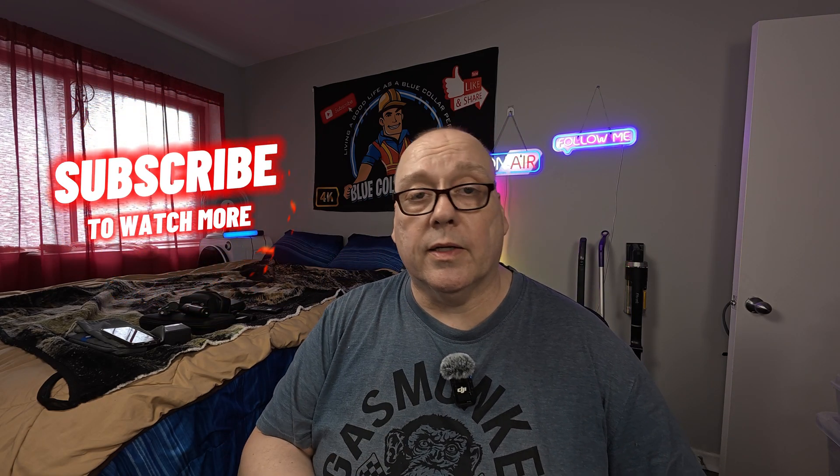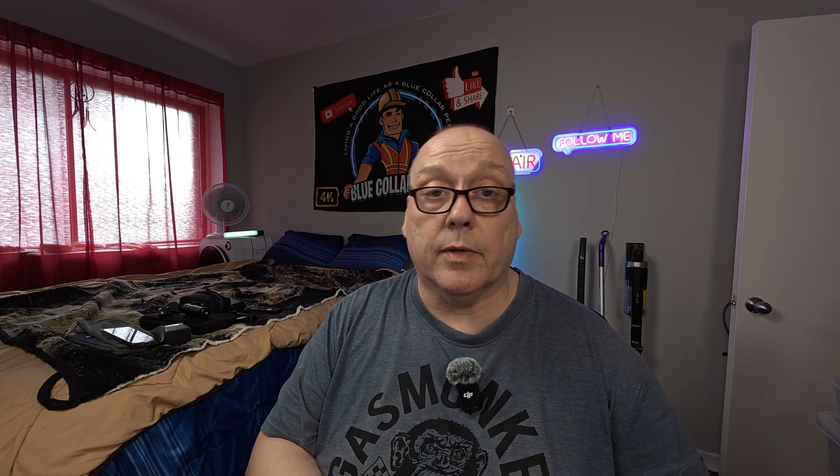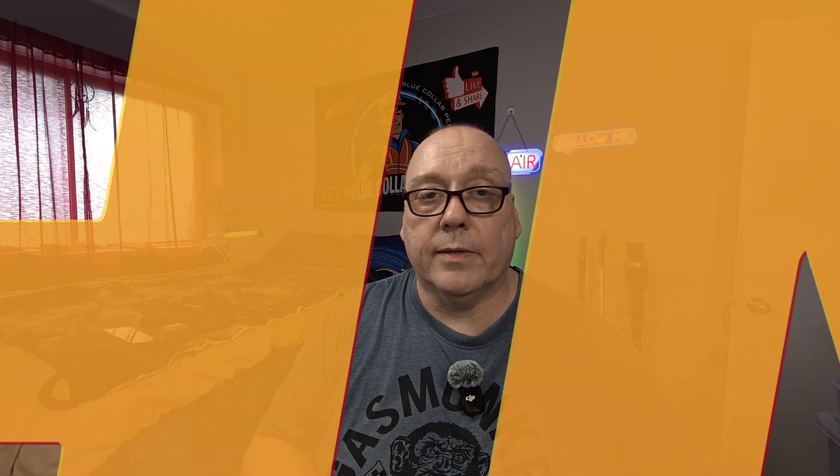So take care, be safe at work, and I will see you at the next video. I hope you enjoyed this. And for the guy that asked for the 4K30, I did it. So there you go — can't say I'm not a man of my word. Alright, bye.